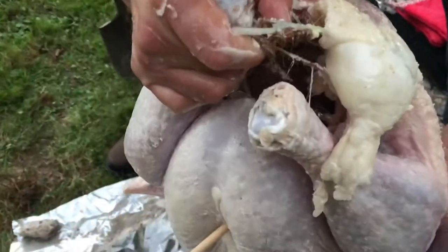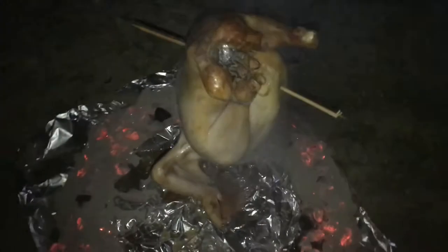We were cooking two of these turkeys. So for the second one, we drove a steak through it, and that held the turkey on there a lot better.